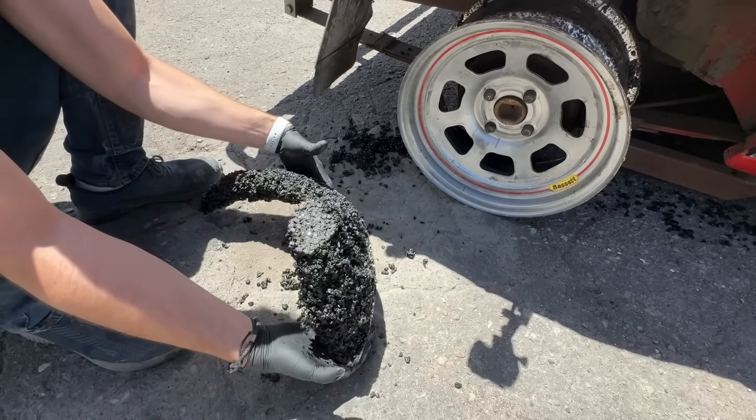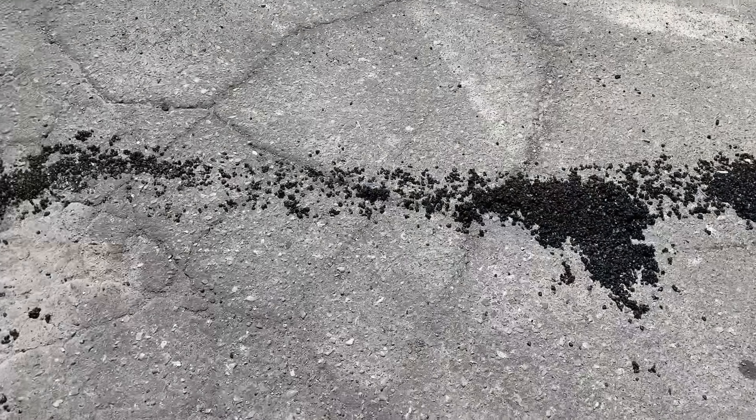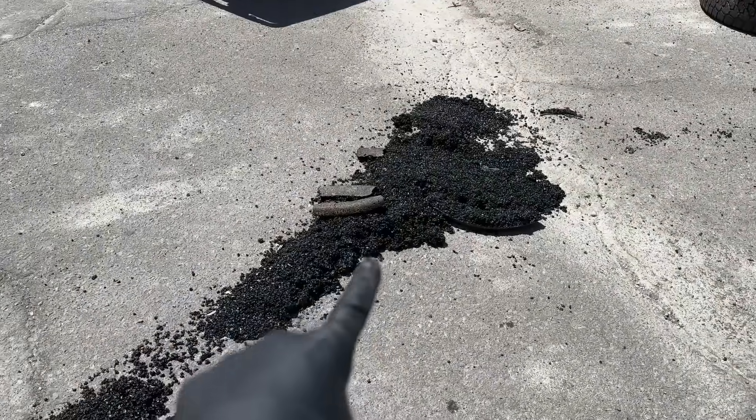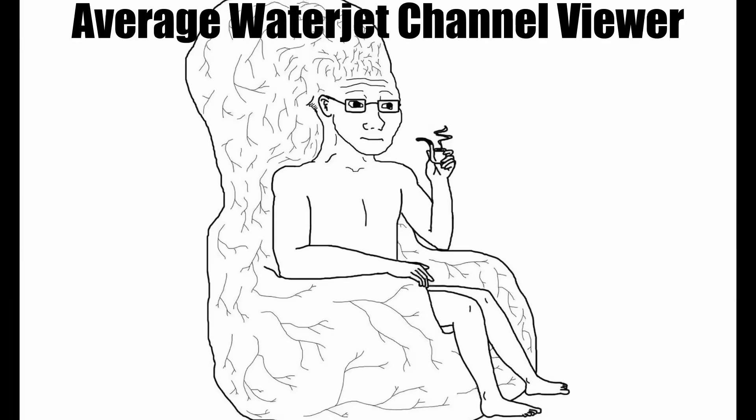This is what remains of the asphalt tire. So even with all that compacting and epoxy resin, the asphalt still just falls apart. We need a lot more structure, something that will hold itself together. You already know what the next idea is — concrete.